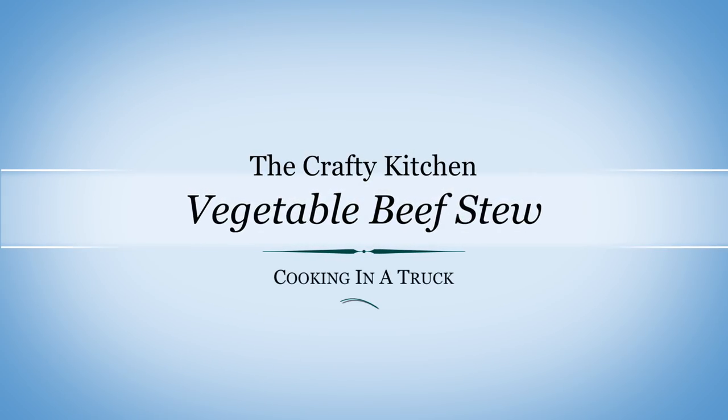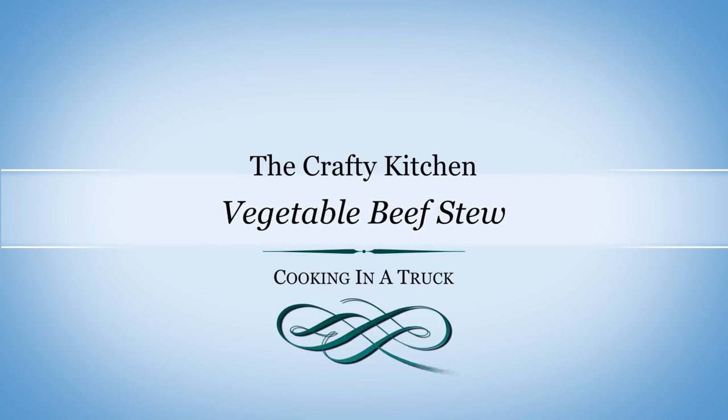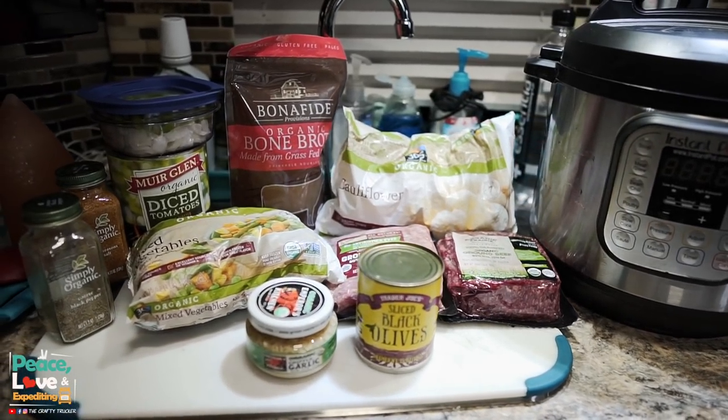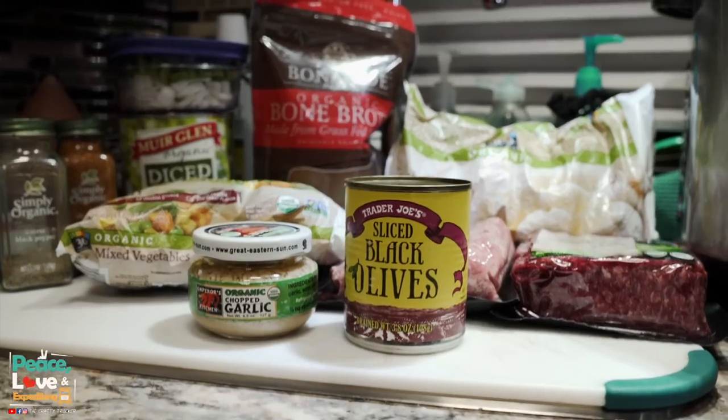Today I'm going to show you how to make an easy vegetable beef stew in the Instant Pot. Today I'm going to show you a vegetable beef stew that I make in the Instant Pot that's really super easy and low carb.